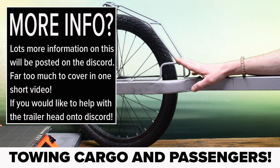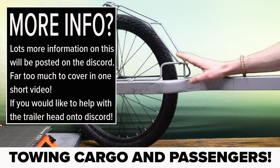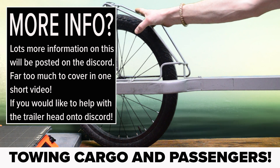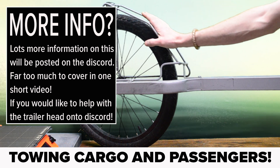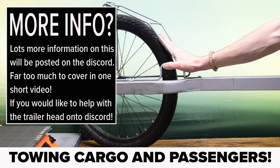There is an ongoing trailer project on the channel which quite a few people will be contributing towards. The end goal is to design a family of cargo trailers that can be replicated around the world and used to start moving goods and services out of gas vehicles and into cheap, efficient, light electric vehicles.